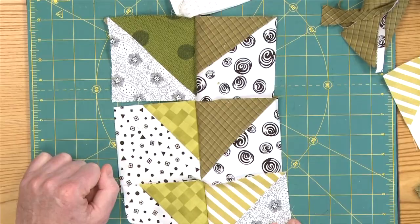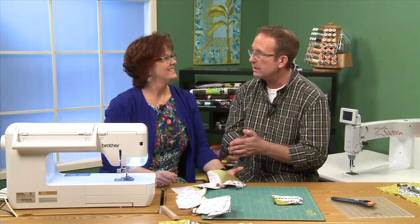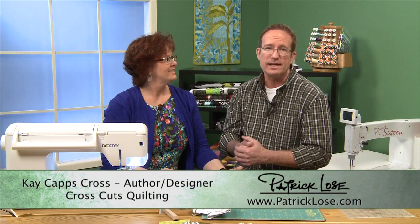I hope you'll join us next time on Quilters Newsletter TV, The Quilters Community. I'm Patrick Loes — thanks for being with us. And say that three times fast, please — Pass the Pimentos Please. Can't even do it the first time.